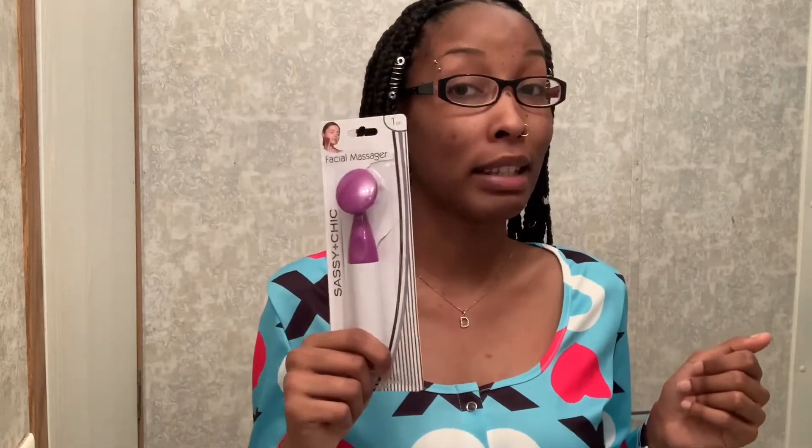Basically in this video what I'll be doing is my regular daily cleanser routine to clean my face, and then once I get to the part where I can use this massager, we'll talk more about it then. I'm gonna go ahead and get into the video because I don't want to keep rambling.